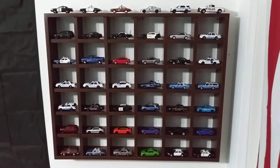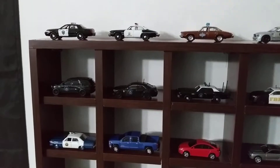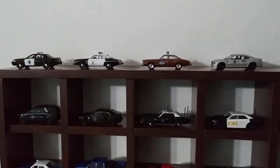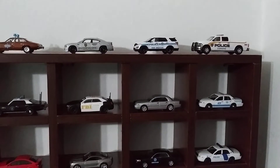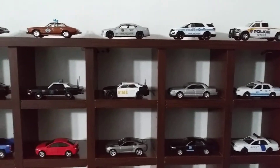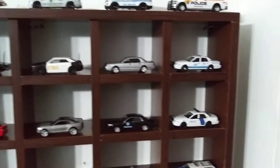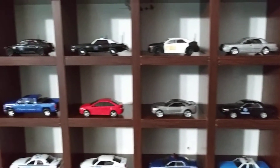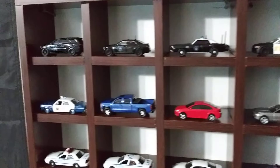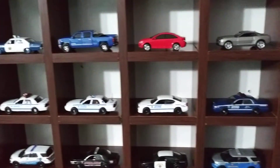Okay guys, so there it is all set up with the cars. Let me go ahead and get a close-up. Here on the very top I've just got some random cars. First row I've got ATF, FBI, CIA, Border Patrol, U.S. Marshal. Then I've got my Hawaii Five-0 cars. Then on this row my NYPD cars — some of them.